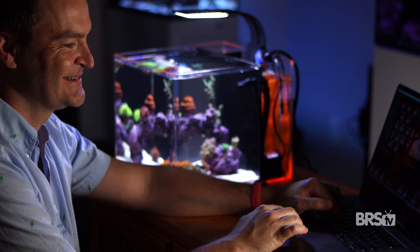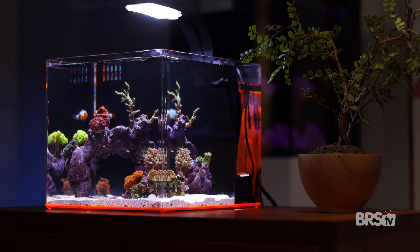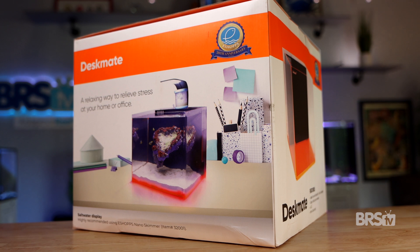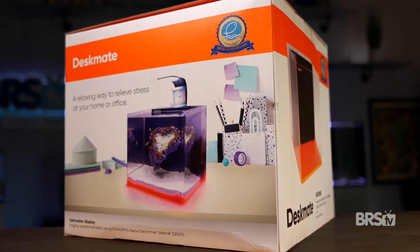Have you ever wanted a second tank on your desk at work? Or maybe you're completely new to this hobby and want something small and simple to start your saltwater aquarium journey. I have the perfect truly all-in-one bundle that includes everything you need except your livestock — introducing the Bulk Reef Supply DeskMate 3.8 gallon all-in-one nano tank bundle.